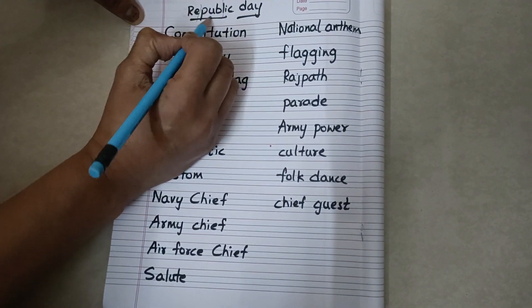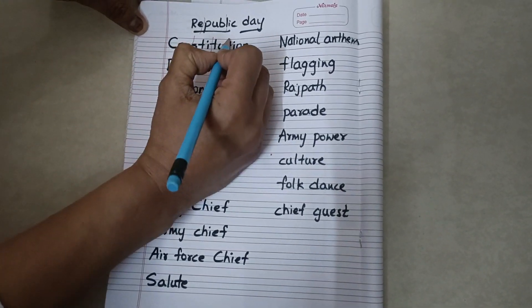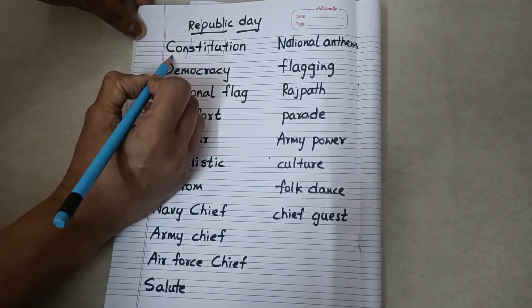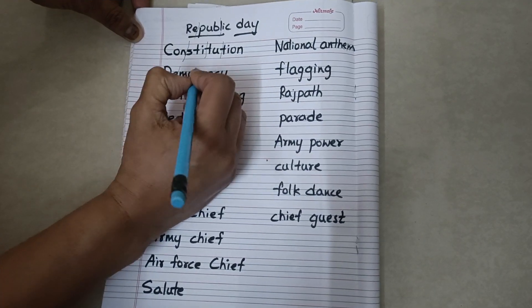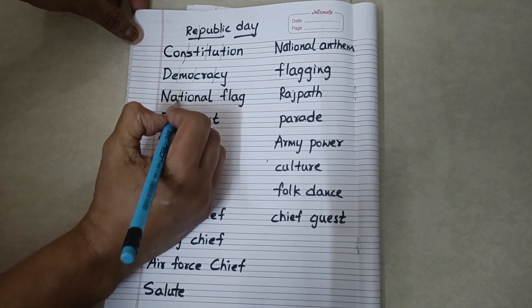Republic Day. Constitution. Constitution. De-mo-cracy. Democracy.